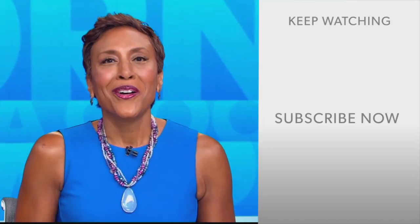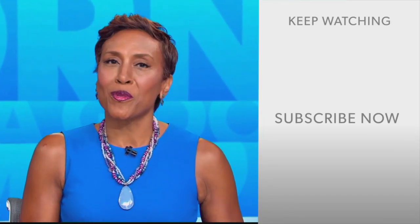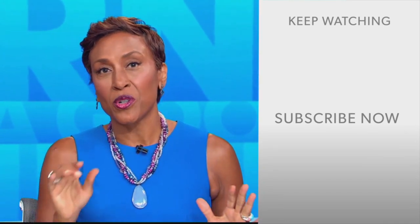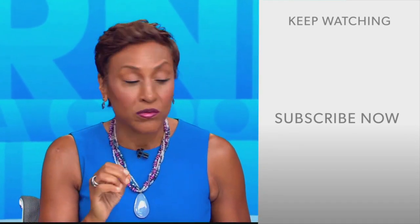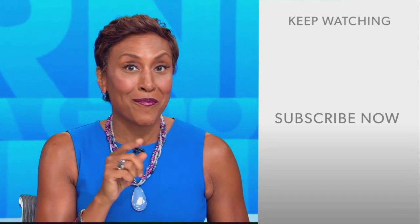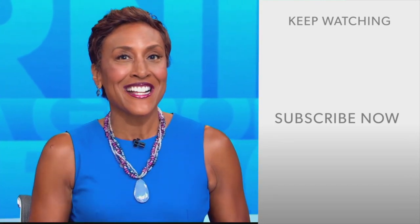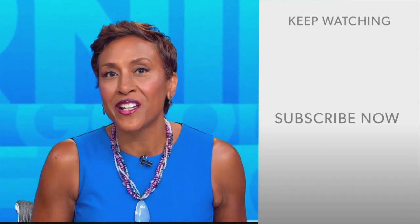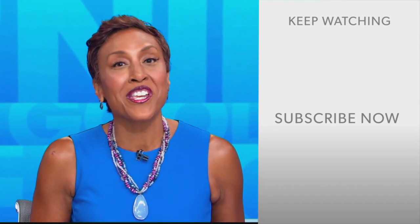Hey there, GMA fans. Robin Roberts here. Thanks for checking out our YouTube channel — lots of great stuff here. Click the subscribe button right over here to get more awesome videos and content from GMA every day, any time. We thank you for watching, and we'll see you in the morning on GMA.